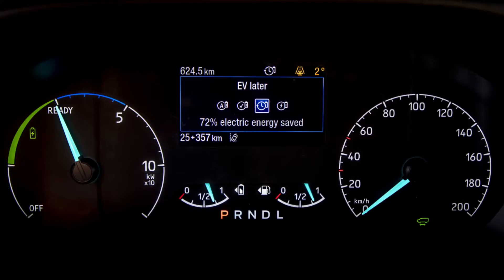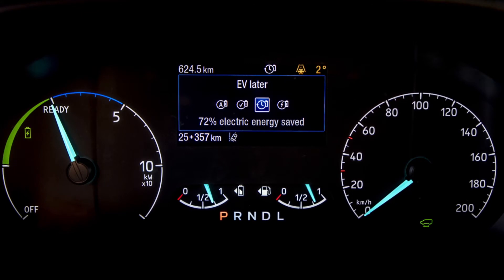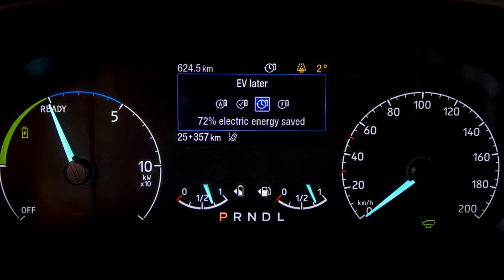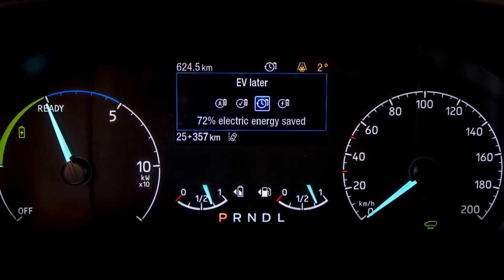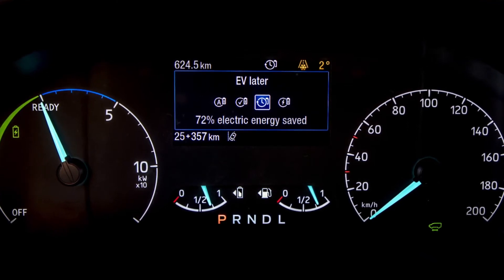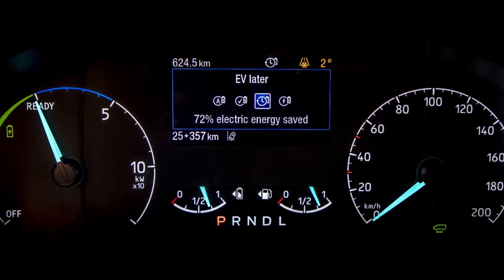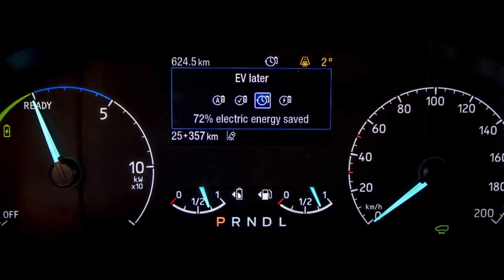For those journeys where you know that you are going to need electric at the very end of it, you can store the energy within the battery and make use of the one litre EcoBoost engine. Simply press EV Later — it will keep the energy stored in your battery and use the engine as a generator to power you to your destination.